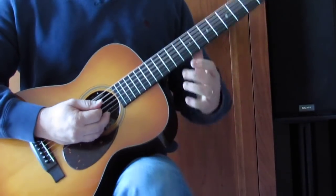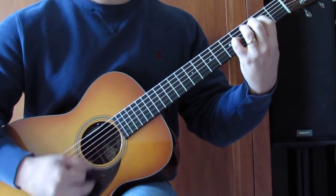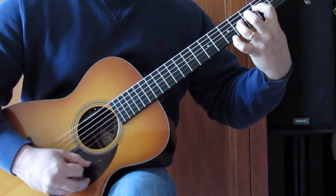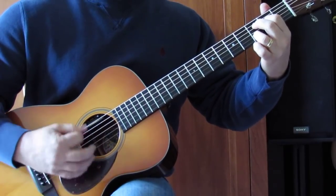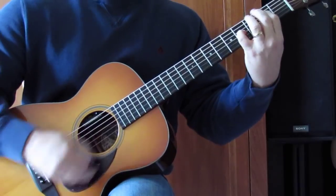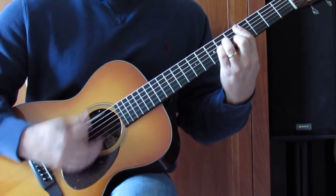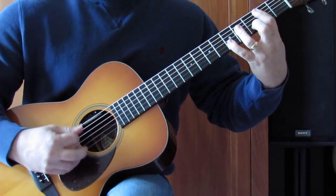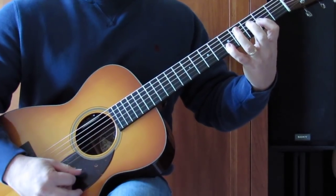So that's the verse — that brings us to the chorus. My bar is now on the 5th fret of the D string.